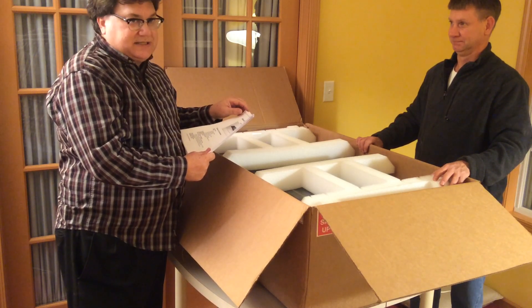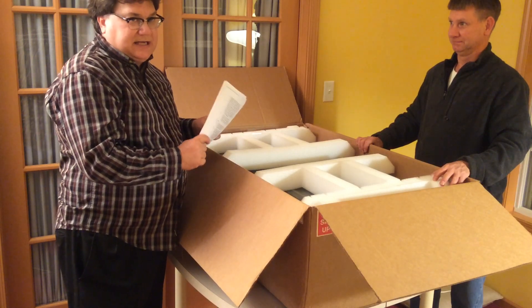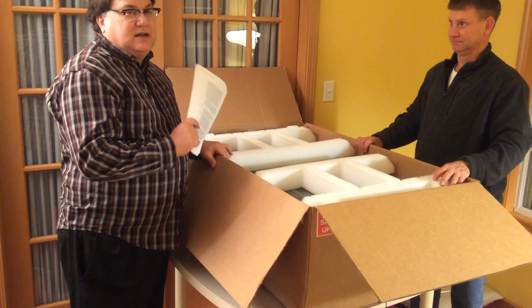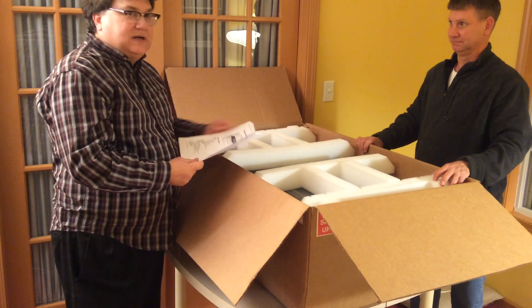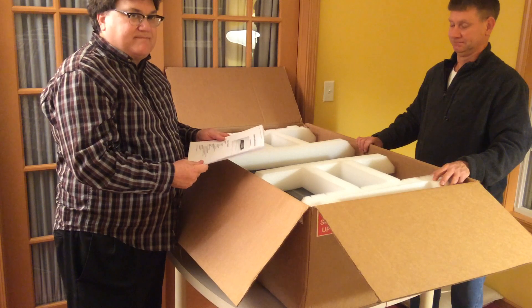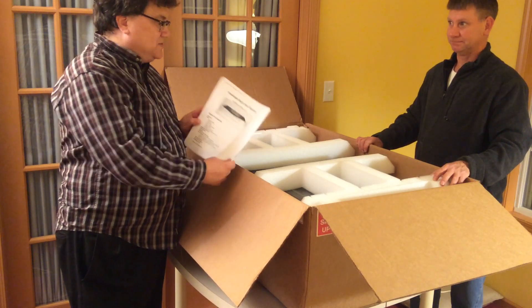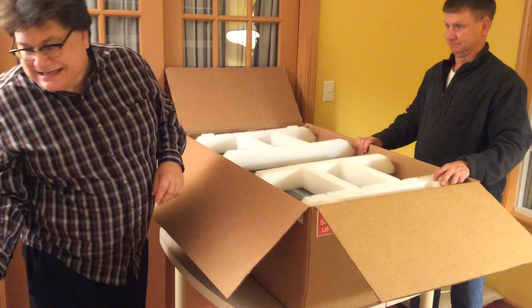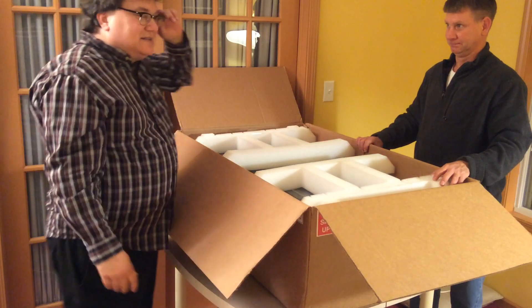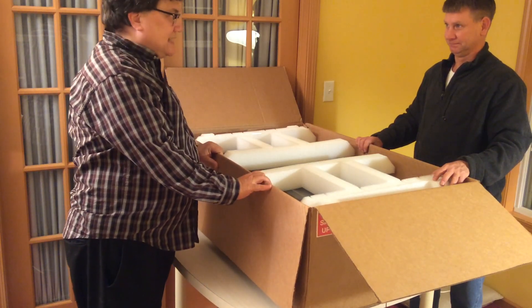Really important to do all the safety stuff. We're not doing any putting it together or testing it out tonight — this is simply an unboxing video and the reconnoitering. So the first thing to do is get your basic user manual, read through it, and it'll give you instructions. One of the instructions is to have someone else help you; it's a two-person job getting this out.